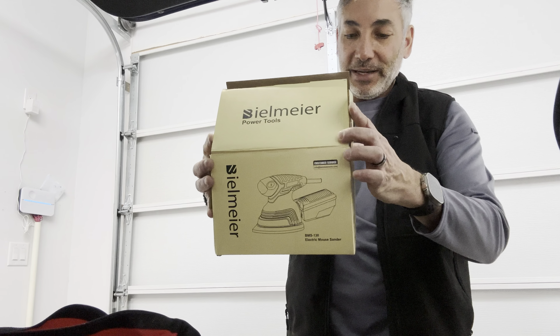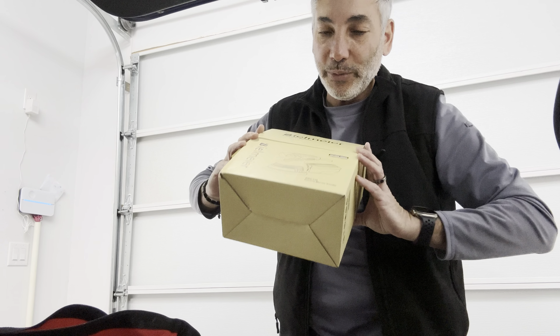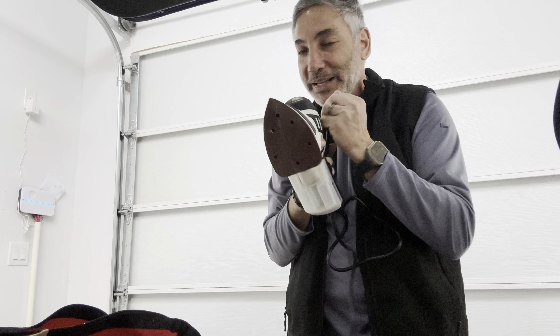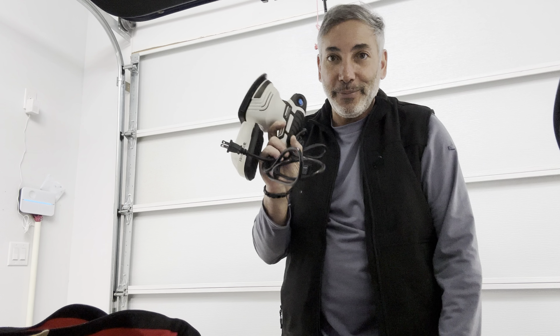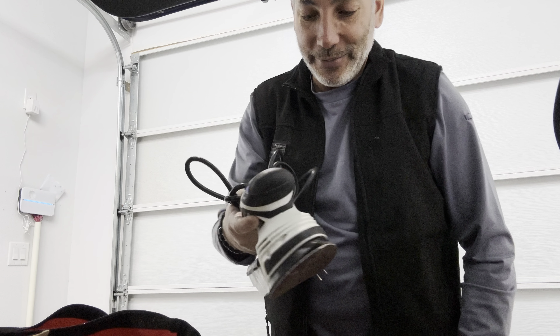So I'm going to say this is a nice sander by Bielmeier. Pick one of these up and you can get some sanding done. It's nice to always have around — I'm keeping it in my to-go bag so I always have a sander that's guaranteed to work, since my cordless ones will eventually run out of batteries. Thumbs up — very nice. Pick this up and be happy.